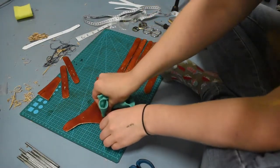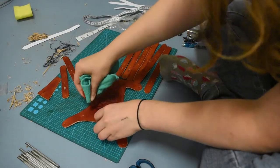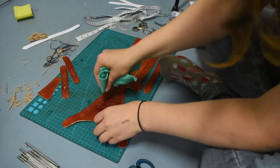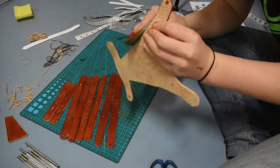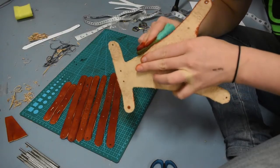I would probably recommend wearing gloves for the actual dyeing part, but I'm not. I figure it should come out in about 3-4 days, maybe more. I'm also going to dye the sides for a bit more of an even finish, and then once I've let the tops dry for a bit, I'll dye the backs.